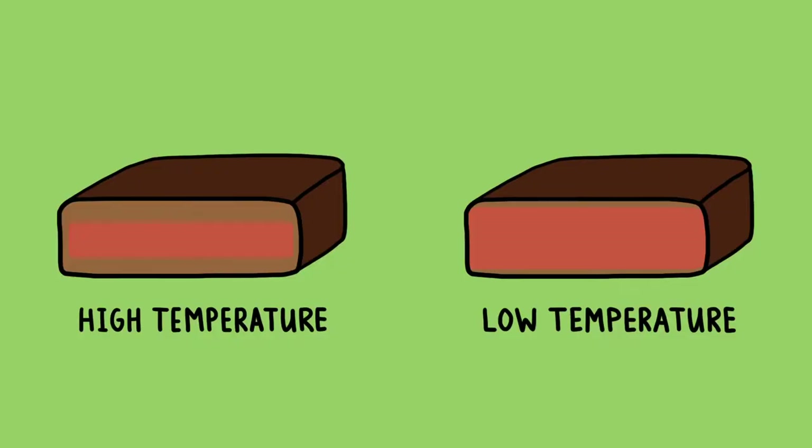Here's the thing: the more gently you cook your food, the smaller that temperature gradient inside is going to be. For instance, if you cook a steak in a 500 degree oven, you're going to develop a pretty thick band of grey meat inside. Cook that same steak in a 250 degree oven, and that grey band shrinks significantly.